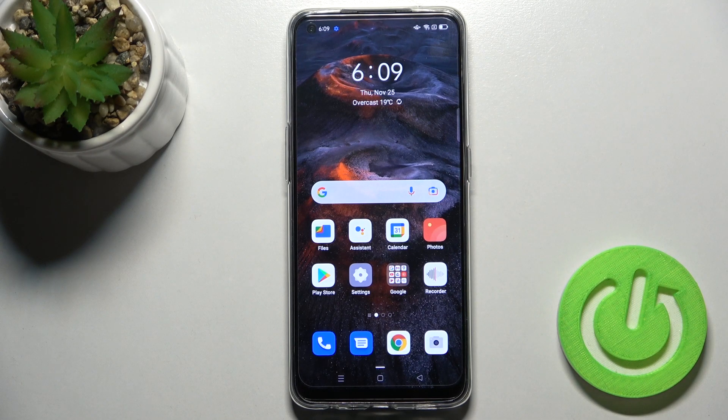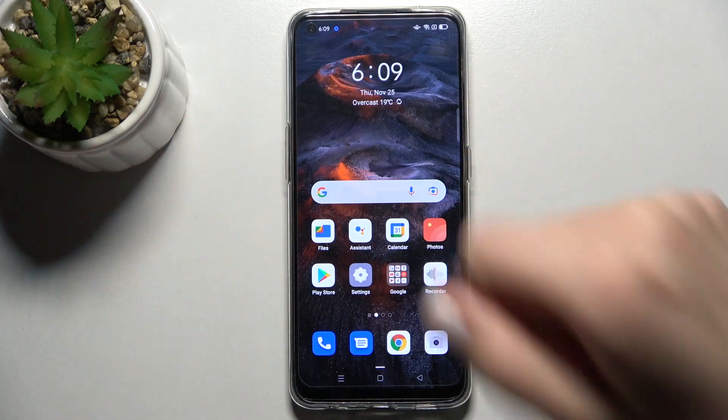Welcome. Today in front of me is the Arena 5 Lite, and I'll show you how to take a screenshot without buttons on this device.